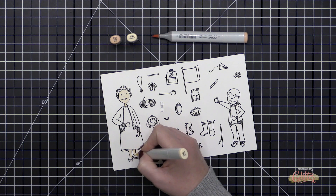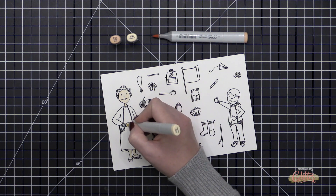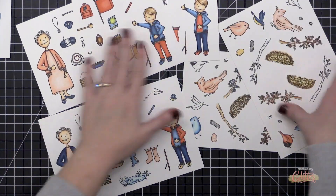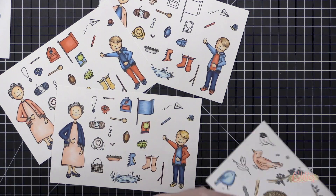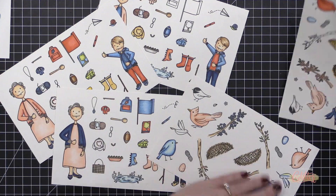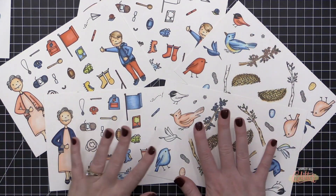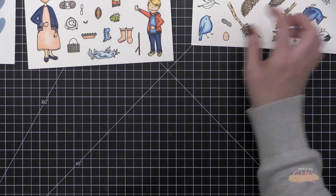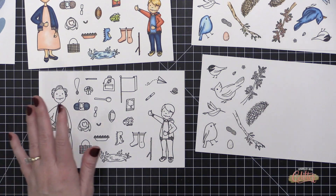Now I'm going to take my Copic markers and do a bunch of coloring all at once. For all of these images I only use two tones of Copic markers for each color. I just spent some time coloring all of these images and enjoyed myself — here are all of the images I have colored. But it's time to die cut these, and honestly the die cutting part once everything is stamped and colored is the bane of my existence, so I'm going to show you a little shortcut.